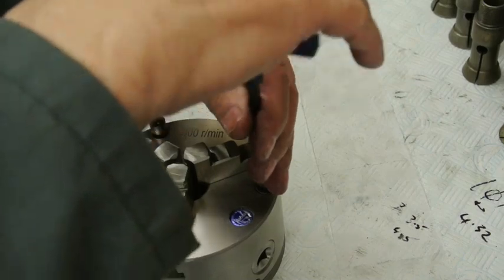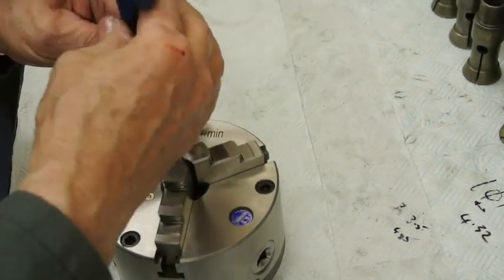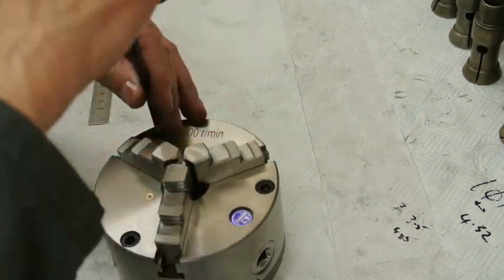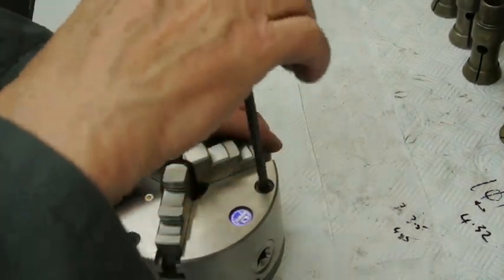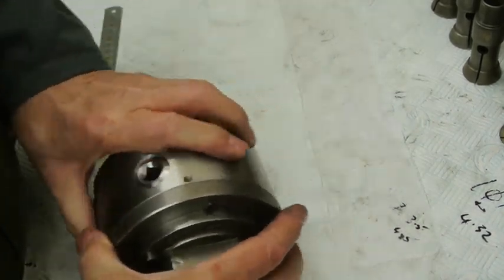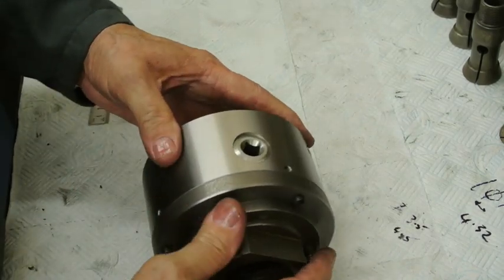Fortunately, when this chuck was supplied, the holes are drilled oversize, so there's a nice bit of slop in the fixings. When it comes to making adjustments it's fairly easy to adjust it.